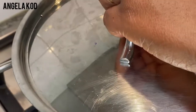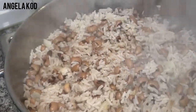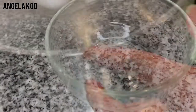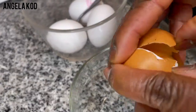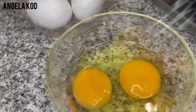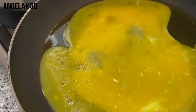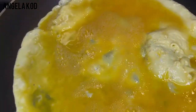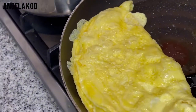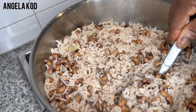Our rice is okay, so we are going to set it aside and fry our eggs. Let's fry our eggs. Let's mix in our sauce. Our sauce is ready, so let's serve up and dig in.